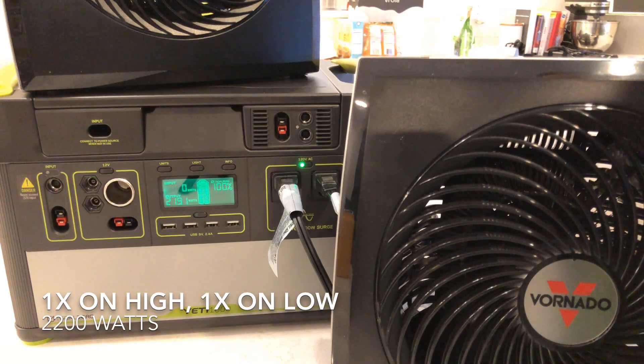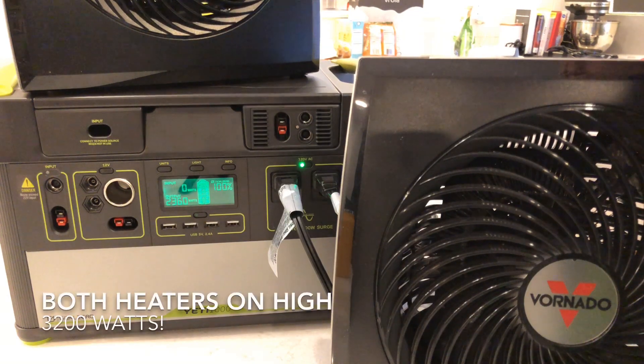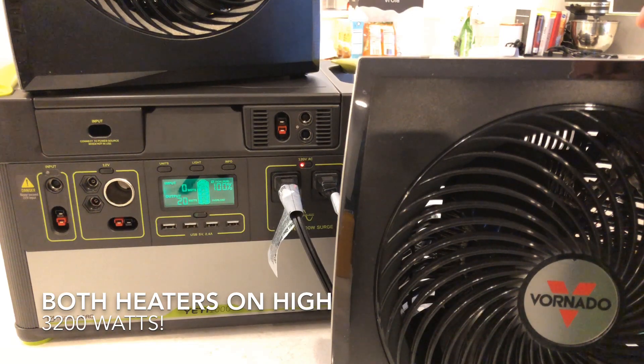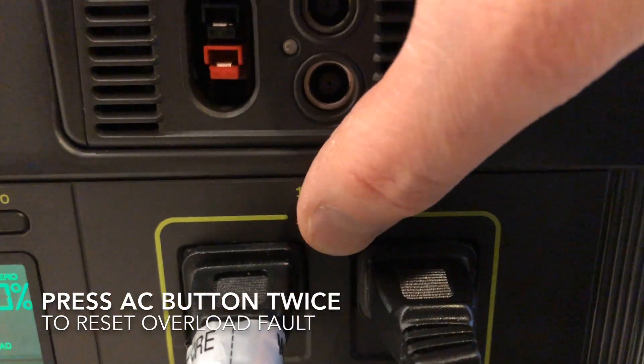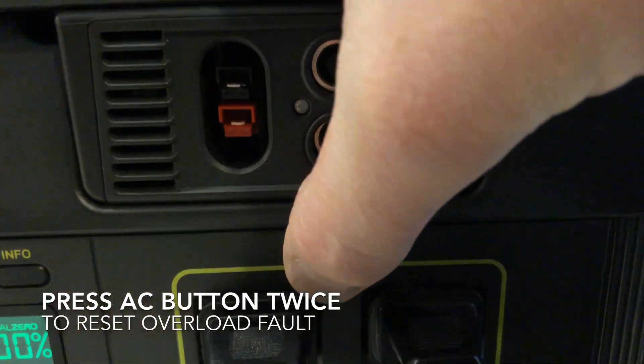Let's take it to the next level and try two on high. That's over 3000 watts, and it doesn't like that. Just a quick press of the AC button to reset it, and the Yeti is back in business.